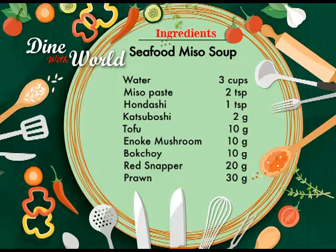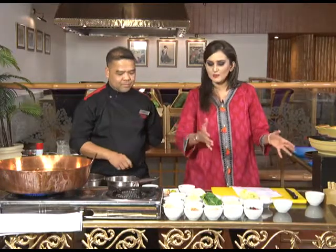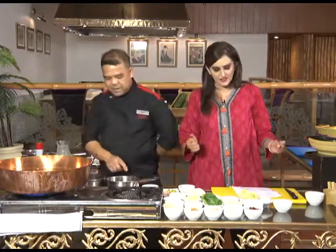So what are we going to make now? We're going to start with soup — seafood miso soup, a very popular soup that is accompanied with nearly every Japanese meal. Let's go on to our ingredient card. Ingredients for seafood miso soup are: water three cups, miso paste two teaspoons, hundashi one teaspoon, katsubushi two grams, tofu 10 grams, enoki mushrooms 10 grams, bok choy 10 grams, red snapper 20 grams, prawn 30 grams.